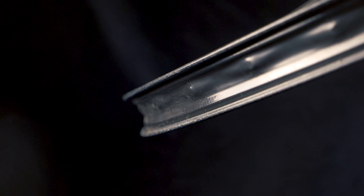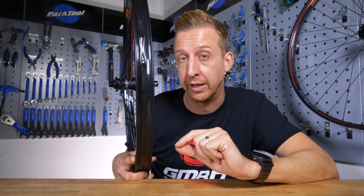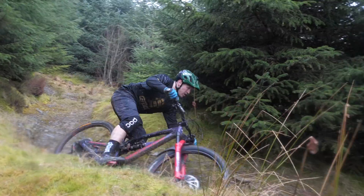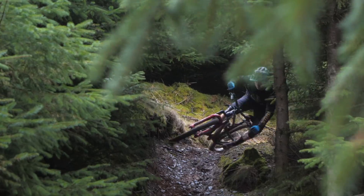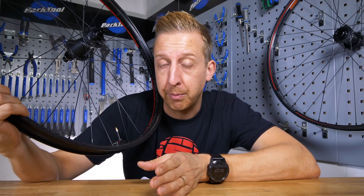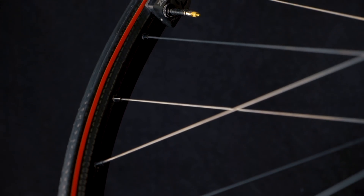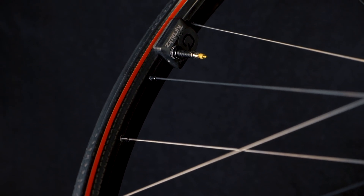They're available in both 27.5 and 29-inch versions currently, and they're both the same rim width — 30 millimeters internally and 37.5 on the outside. That is the sizing Zipp have found works best for the application they are designed for, which is hard trail riding and aggressive enduro racing. The 3Zero Moto wheels are supplied taped and ready for tubeless. They also have a tubeless valve, and as you might notice here, this little flashing thing is a TireWiz, which is part of the wheel system.